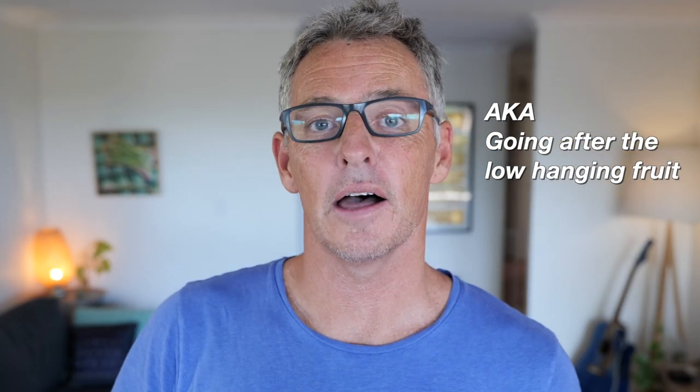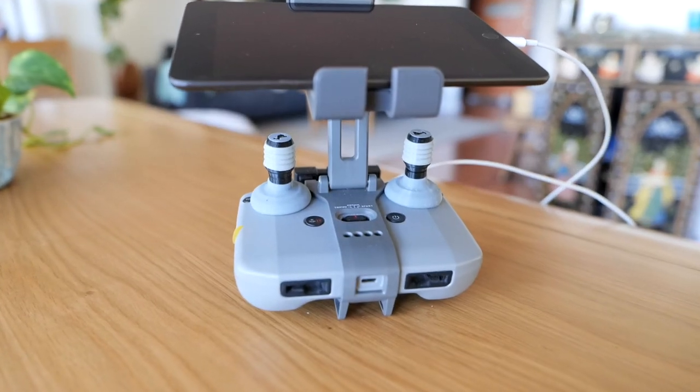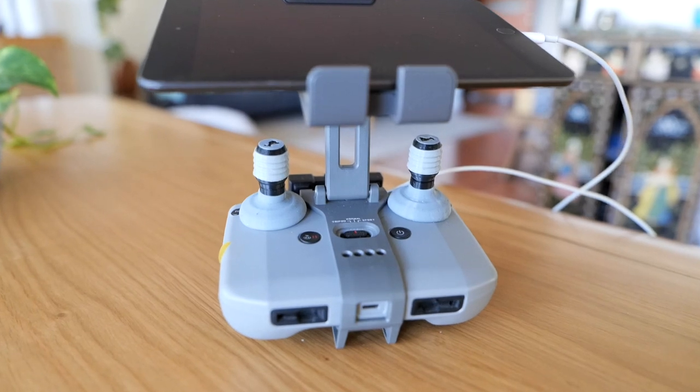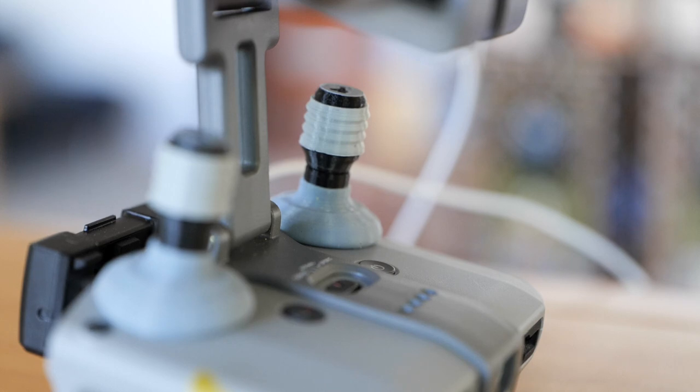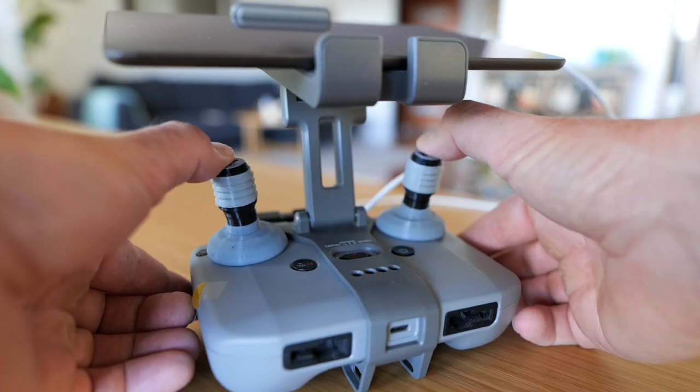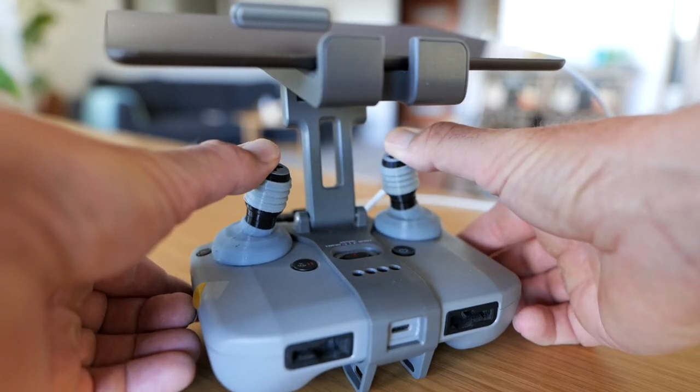A great example of this are the Cine Sticks from Scotty Makes Stuff. They're really cheap, so no real downside risk on giving these a go. The key thing that they do is they give you firm resistance of the sticks around the center point and through the motion.